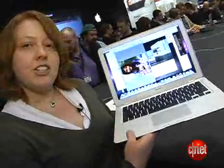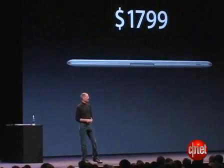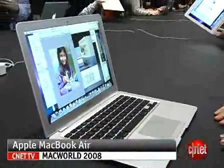This whole package is available for pre-order now and will be shipping in two weeks. The cost is going to be $1,799, which frankly is a really good price for such a lightweight notebook. I'm Michelle Thatcher at Macworld 2008 for CNET.com. Thank you.